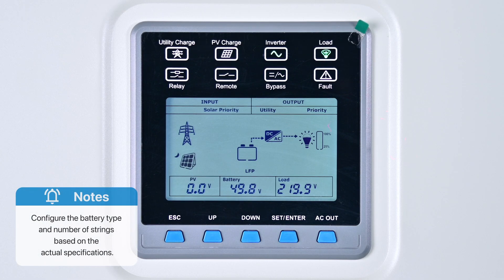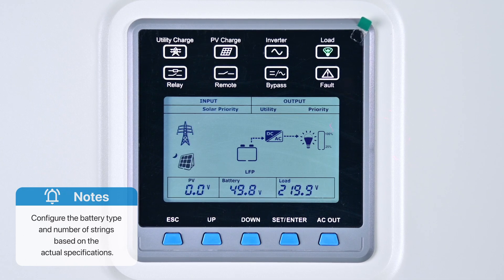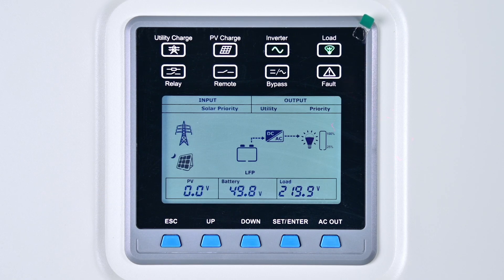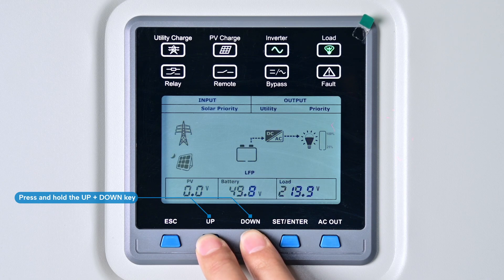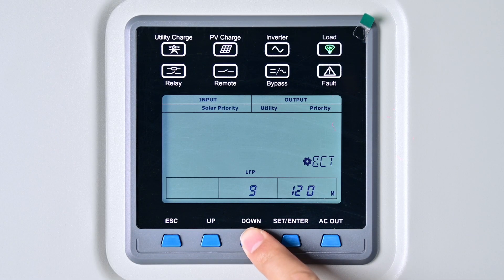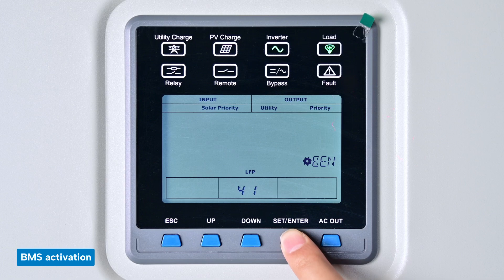Note: the battery type and number of strings should be configured based on the actual specifications of the batteries in use. Next, to turn on the BMS, press and hold both the Up and Down keys to access the engineer user parameters settings interface. Press the Down key to navigate to the 41st setting item — option 41 allows you to toggle the BMS on and off. Set it to On and confirm.